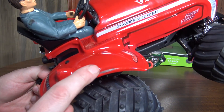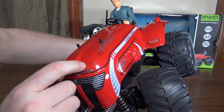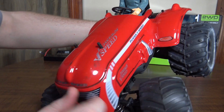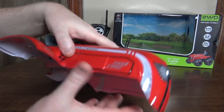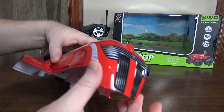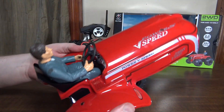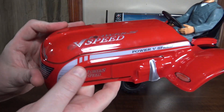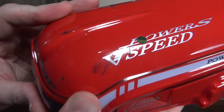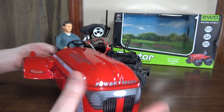You can see I've scuffed it up pretty good in my test runs — I've flipped it over quite a bit. But this body is really substantial. The plastic seems really thick and durable and just feels really nice. It hasn't cracked or broken or anything even after taking a bunch of scuffs, so the body seems like it's going to last pretty well.